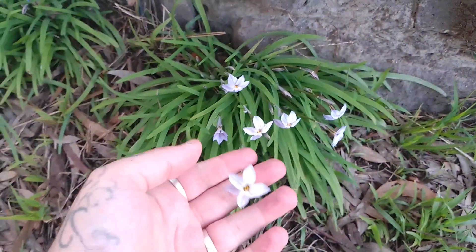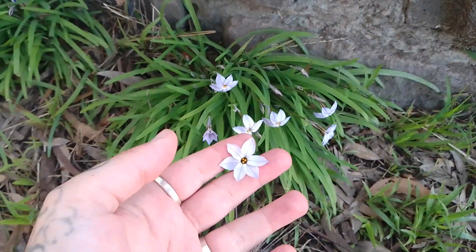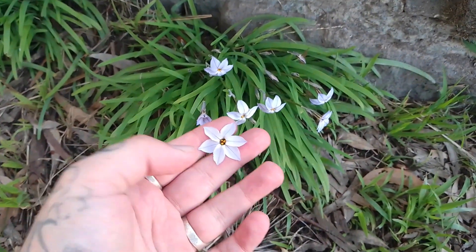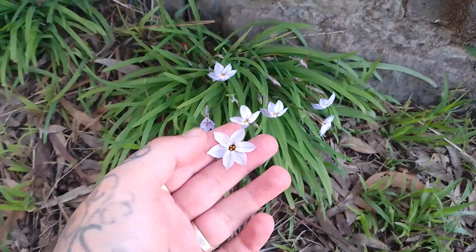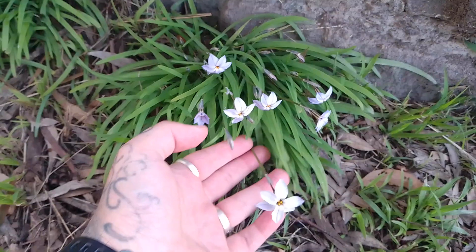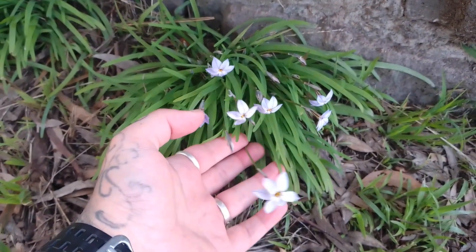Now it's called Uniflorum because if we want to identify this, the flowers can range from white to purplish and there are six petals on each flower, and each flower grows from one single stem, hence Uniflorum.